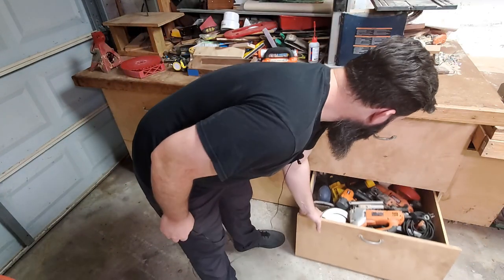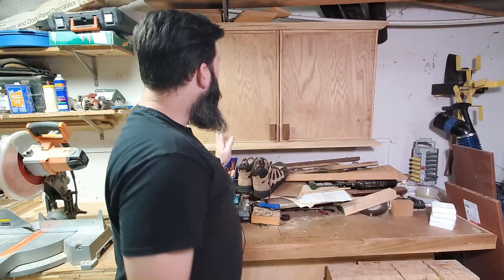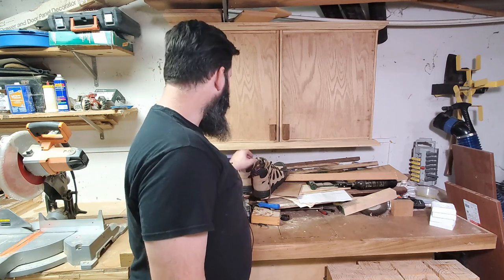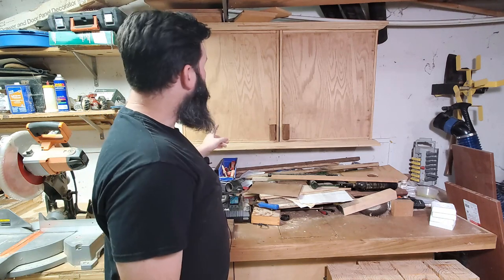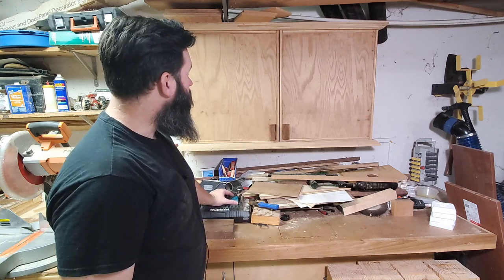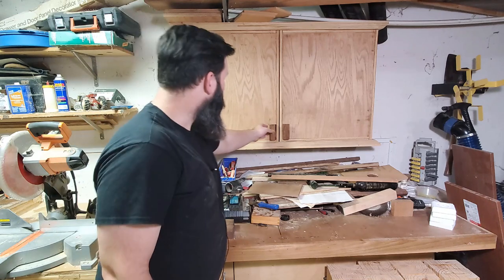Down here I have saws, nail guns, etc. Over here I have a whole bunch more junk on this flat junk retention surface. I have some magnetic shoes that don't really have anything to do with the shop tour. This cabinet is based on the one that the Wood Whisperer made — the only difference is that I made it slightly larger.